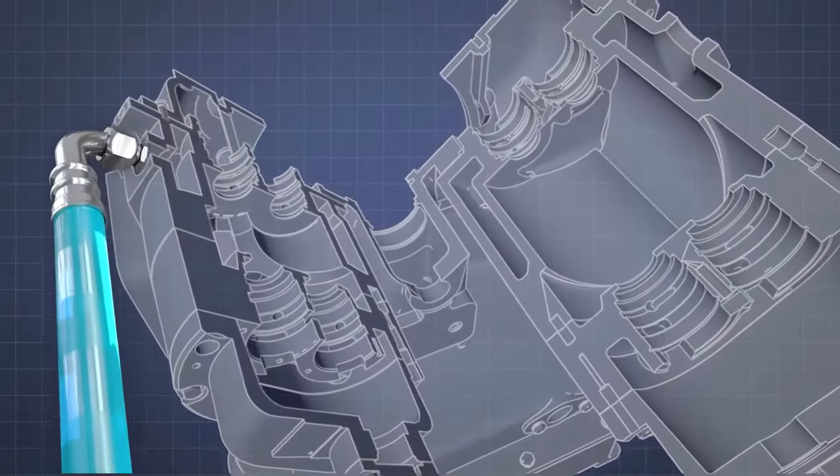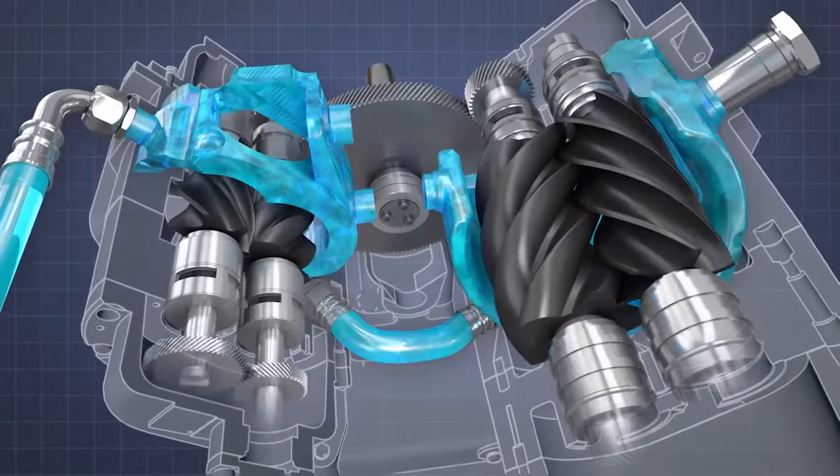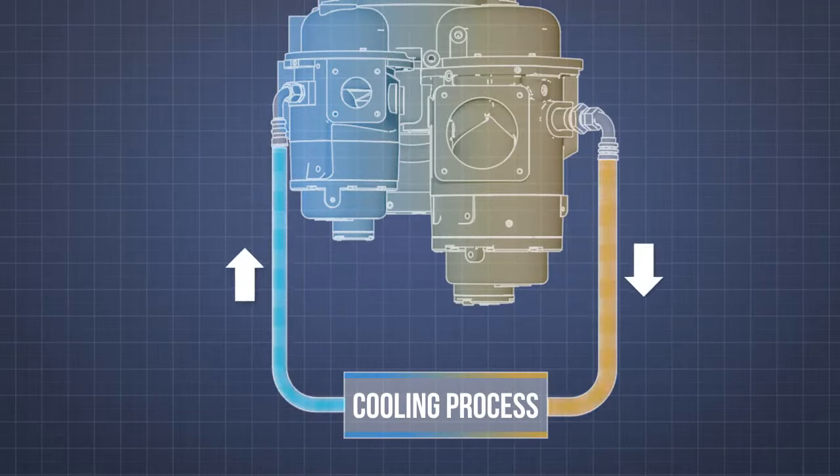The compression process is kept cool by a constant flow of water passing through channels that surround the air-end rotors. Heat transfers to the water, which is then pumped through an external cooler before returning to the air-end.